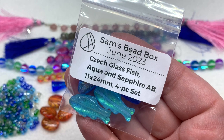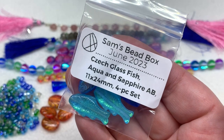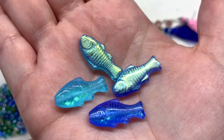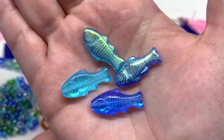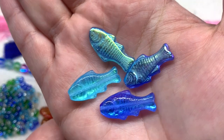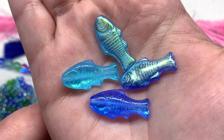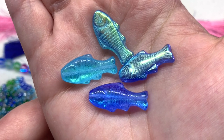Next we have a bag containing four pieces of the Czech aqua and sapphire AB fish beads in the eleven by twenty-four millimeter size. They have a lot of detail and an iridescent coating on one side, and even the other side without the coating has that reflective surface making it look a bit backlit. The list notes the fish colors will vary, so it's possible you'll get these colors or maybe something else depending on your bag. I just love how that coating brings out those fish scales.